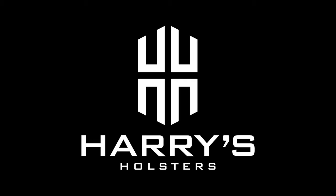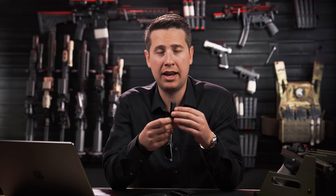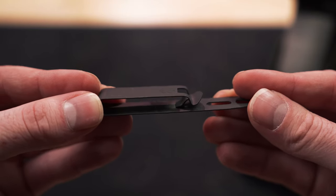Today we're going to compare the Discrete Carry Concepts Monoblock to their Mod 4 style clip. Discrete Carry Concepts initially came out with their Mod 4 style clip, which I have right here. This clip is made from proprietary steel and it has constant clamping force between the front of the clip and the back, and it features their cloth grabber.